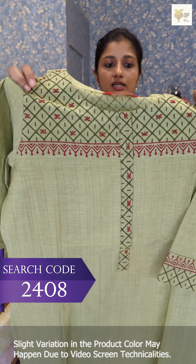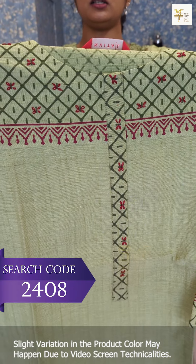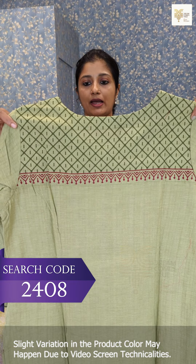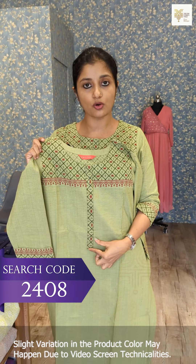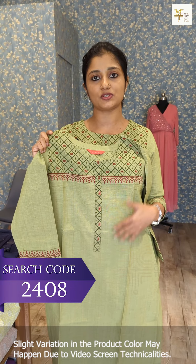This is a fragmented pattern. If you want to take a highlight, it is a thread work. This is a deep maroon shade. This is the same design on the back — it is not a block print for the back portion, it is not a handwork. This is the front portion — it is a flap model.